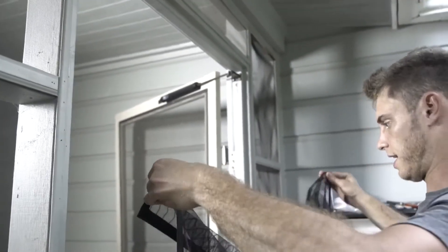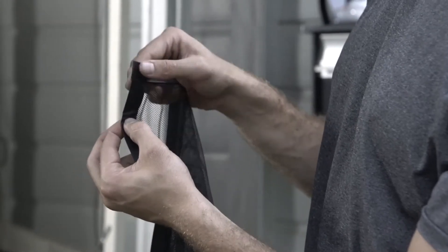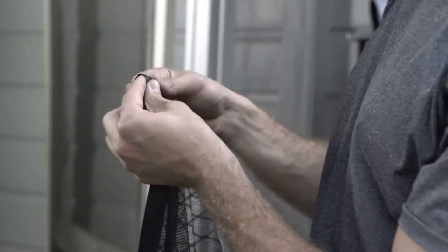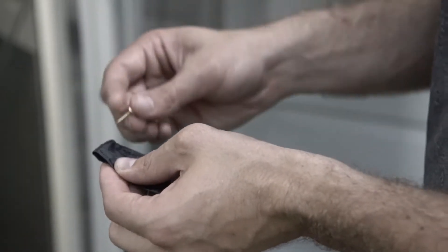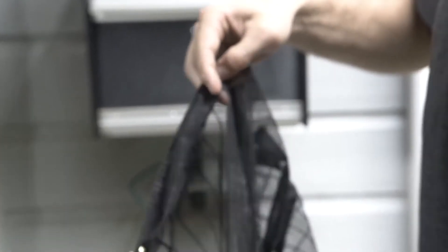To hem it, hold it up to the frame and fold the front part toward the back until the sizing is right. Fold it all the way across. Insert a thumbtack at the top to hold it in place, and do the same thing all the way across. Then fold that folded part back again to expose the velcro, put the pin through again, and repeat all the way across with pins about a couple inches apart.